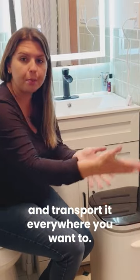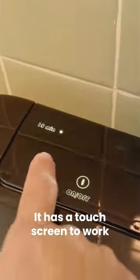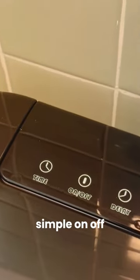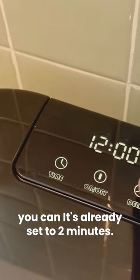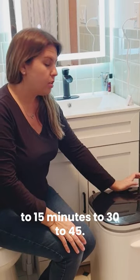It has two handles that you can lift up and transport it everywhere you want to. It has a touch screen to work — simple on/off. It's already set to two minutes, and you can change it to 15 minutes, to 30, to 45.